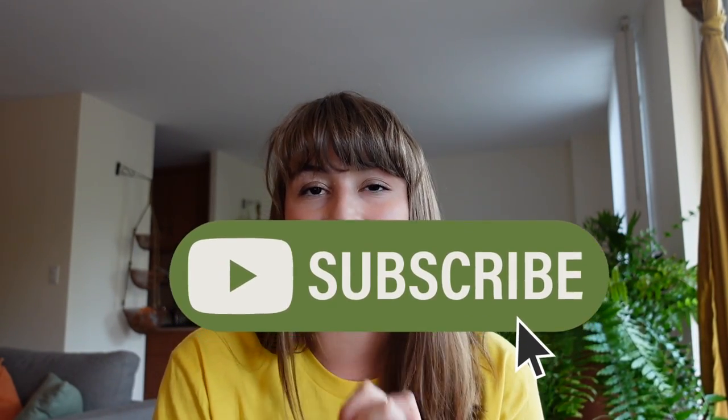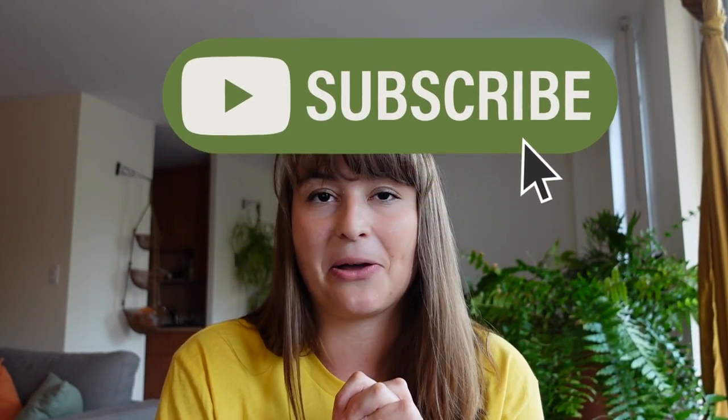Thank you so much for watching. There'll be tons more videos about the Omnipod 5, and as always, I'm open to suggestions for future video ideas. Please like and subscribe — it really means so much to me to see you all here and know that you like what I'm sharing.